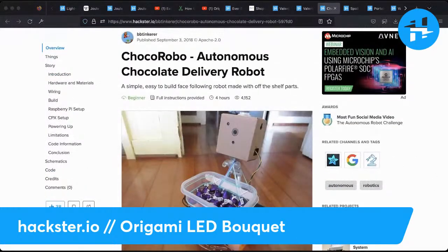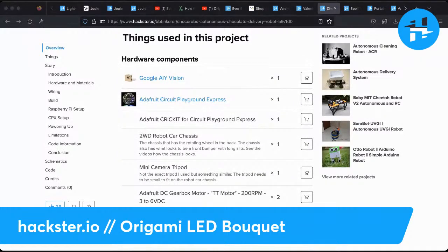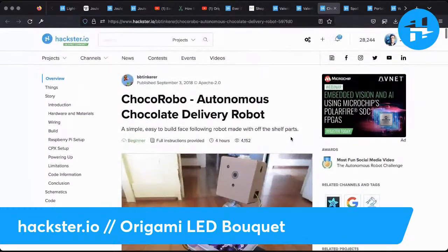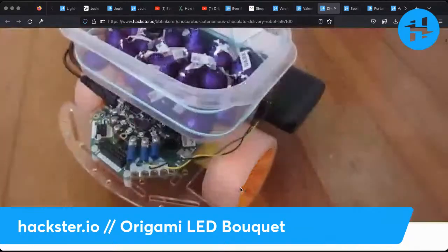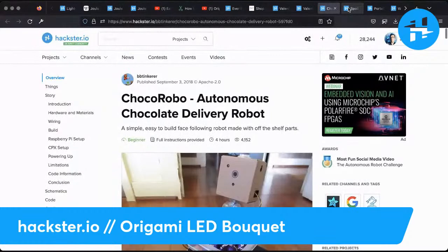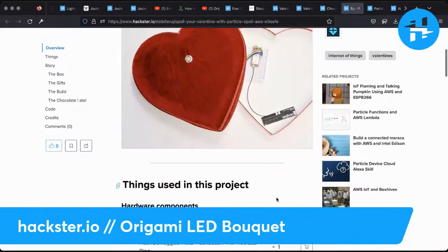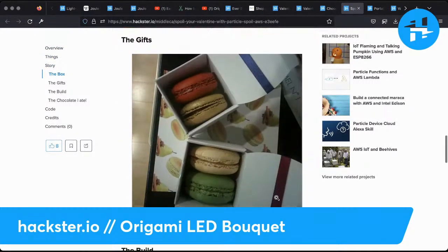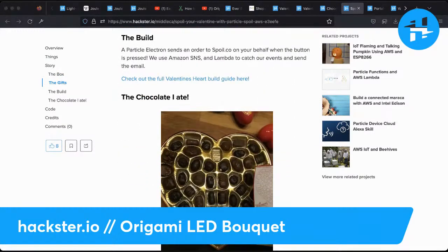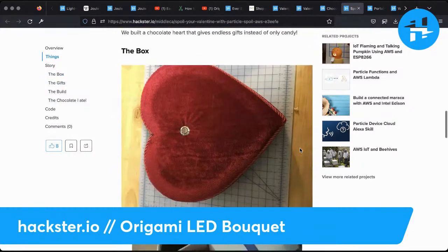Of course, you have to have some candy — there's a Choco Robot, an autonomous chocolate delivery robot. I was sad to see that Google recently froze the GitHub pages on the AIY kits — the AIY vision kit and AIY voice kit — so this may soon be obsolete, but it's still a cute idea. It's based off the Adafruit Cricket with a Circuit Playground Express. We've also got 'Spoil Your Valentine' with Particle plus Spoil plus AWS. The spoil service may not actually work anymore, but basically you push a button and it delivers lovely things to whoever. They ate the chocolate out of the box — you buy the box, eat the chocolates, put the thing in, and then they push the button to get more treats. Everybody wins.